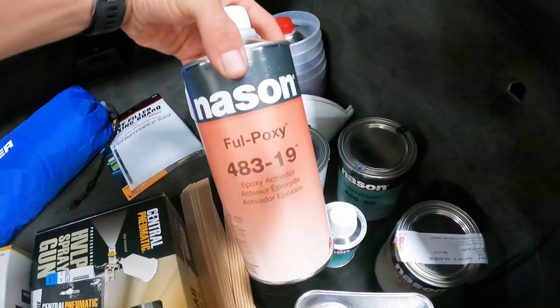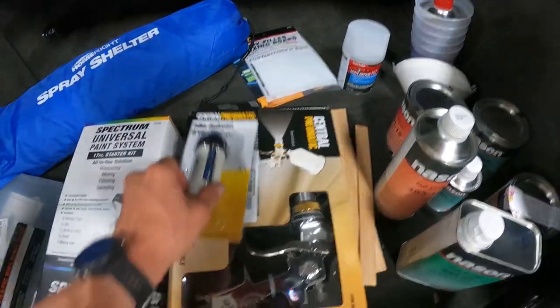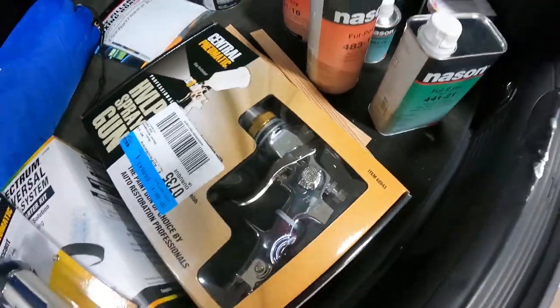I don't know what most of this stuff is, but you will find out with me. And last but not least, we have our Harbor Freight Central Pneumatic Professional Series Spray Gun.